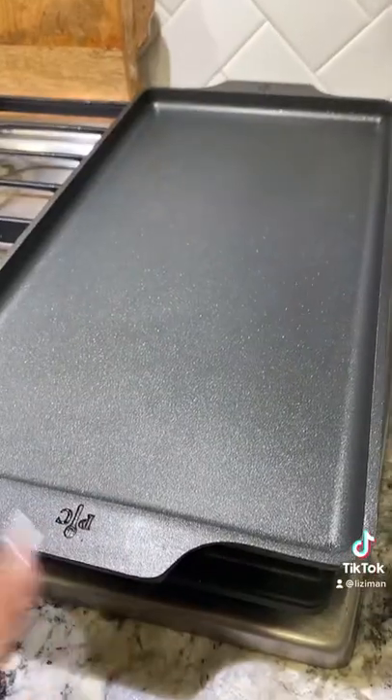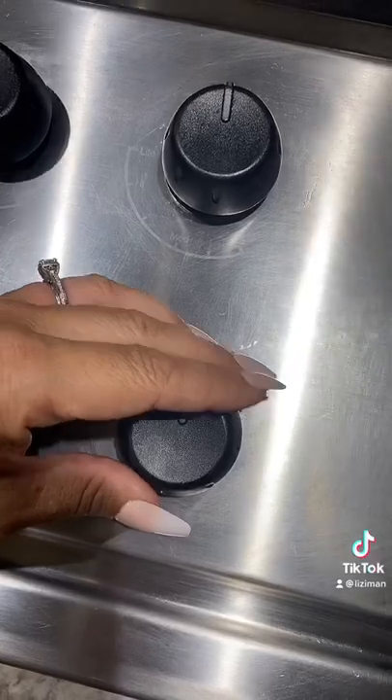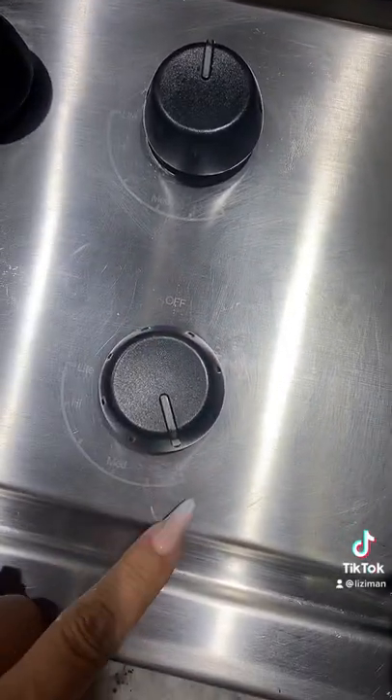And if you need a color match, make sure to fill out the form linked in my bio and I will tag the video on how to do that right here. You're just going to need a flat pan, but if you have an electric stove with a flat surface, that'll work too. Turn on your stove to very low heat.